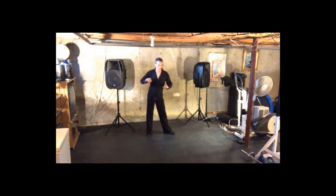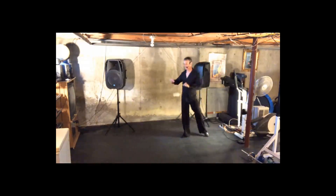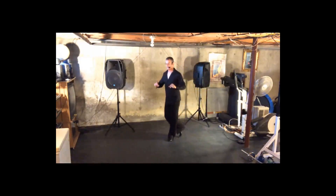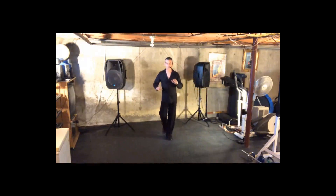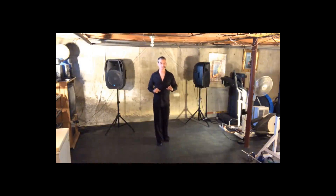Now we're going to do our side break with a cross. Two, three, four, one, two, three, four, one. Now we're going to do our basic. Two, three, four, one, two, three, four, one.